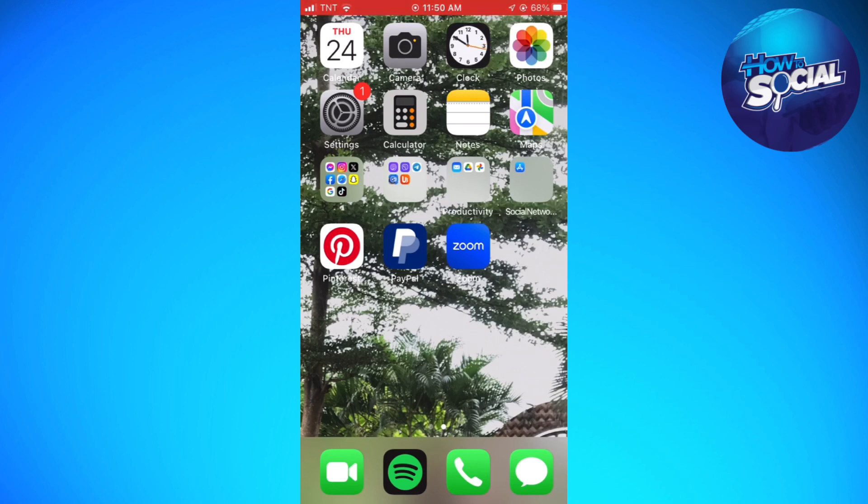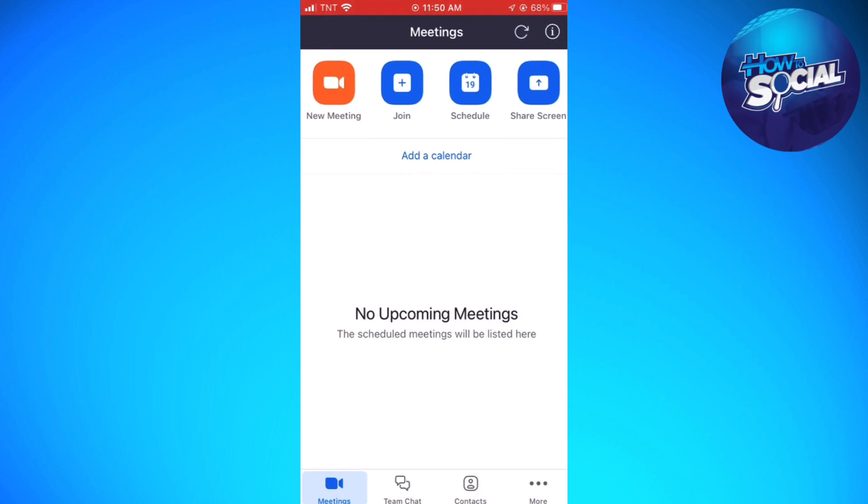So first of all, launch the Zoom application on your device. Then click on the Join button.